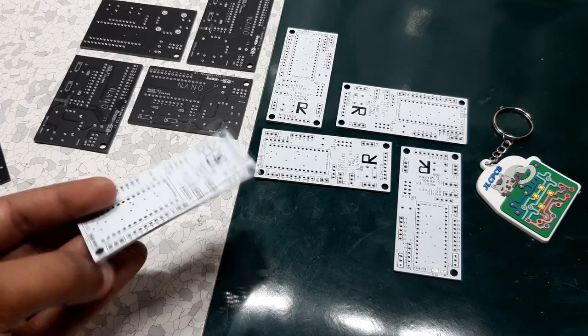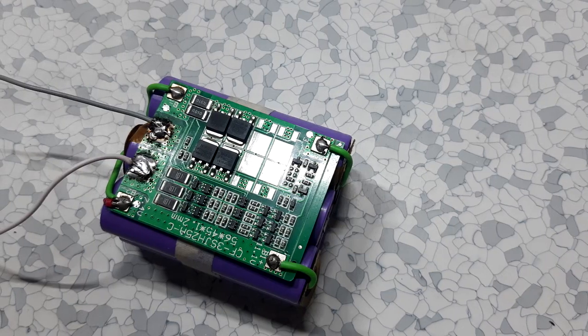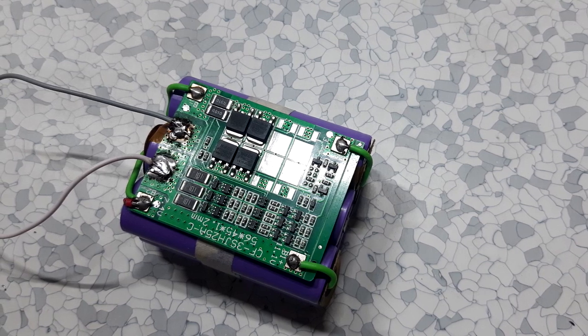Also, I use JLCPCB service for making the PCBs. For powering the setup, I'm using a generic lithium-ion battery pack of 12V and 5.2A.